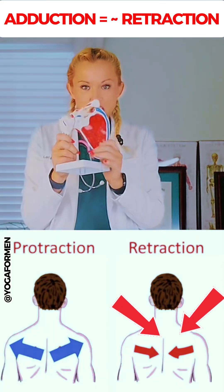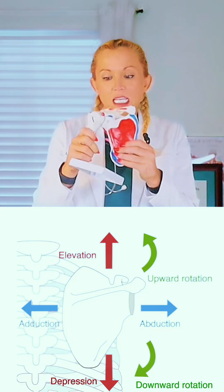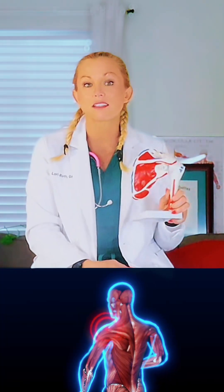If there were two of these, adduction is when they're coming together, elevation is when it's coming up, and downward rotation is simply when the glenoid cavity starts to tip inferior or downward.